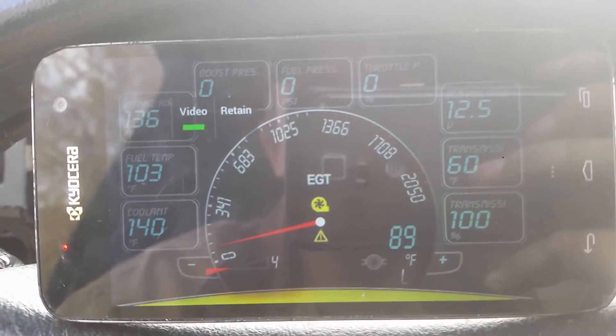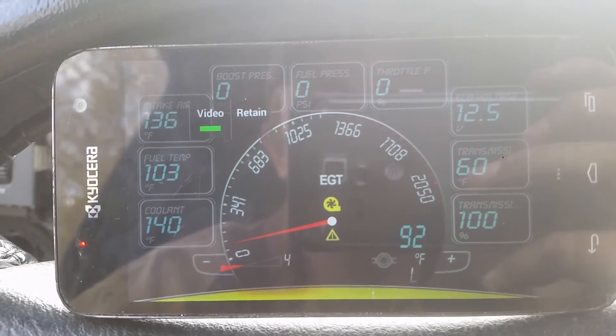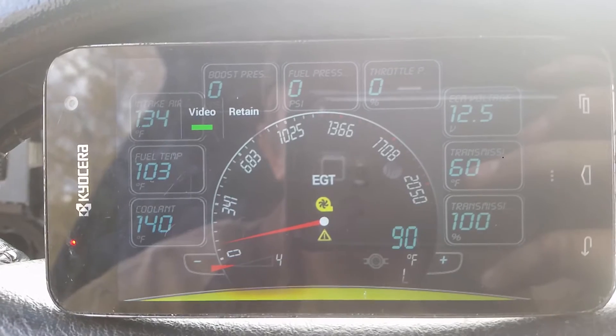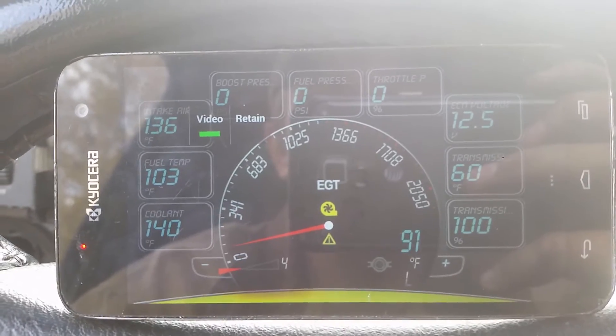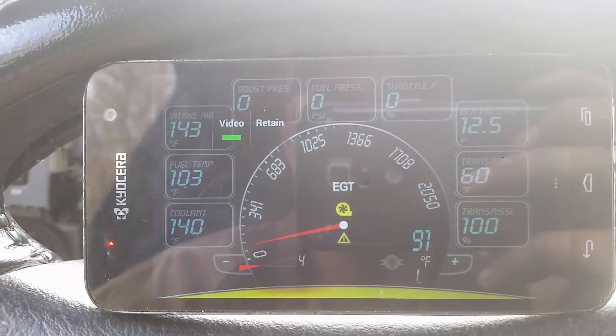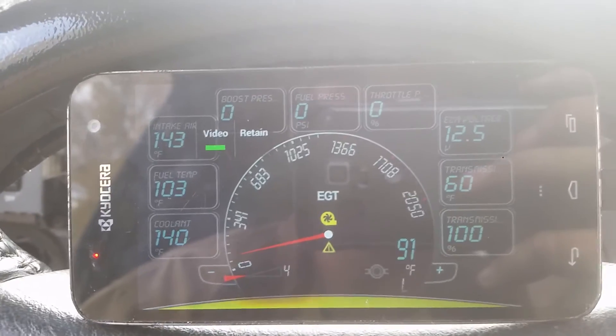If we turn it to MPG mode, what we should see is coolant stay at the pass-through, which is 140 right now, and intake air should turn to 143. So we're going to switch it over — and intake air has jumped up to 143 and coolant is still at 140.